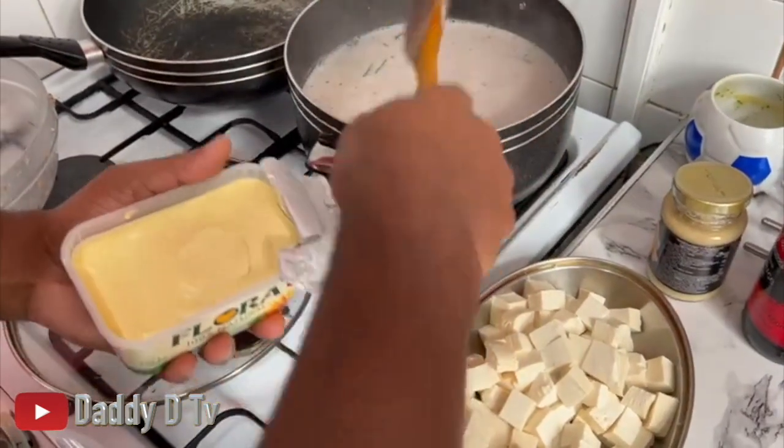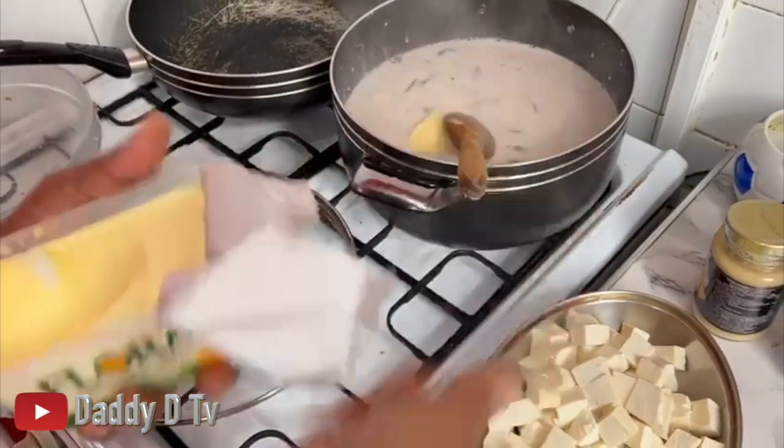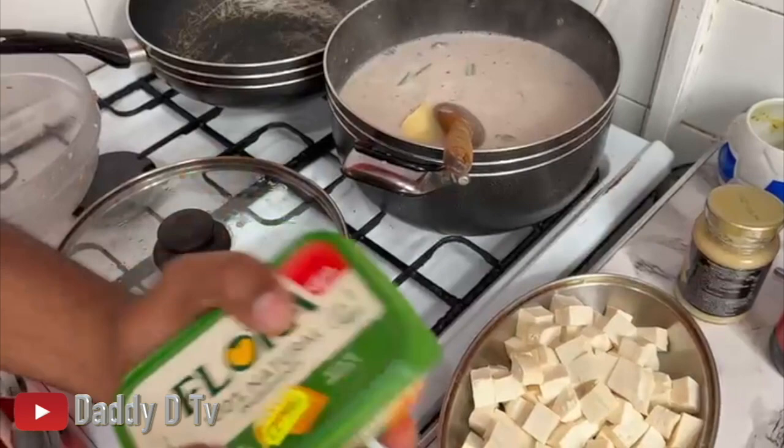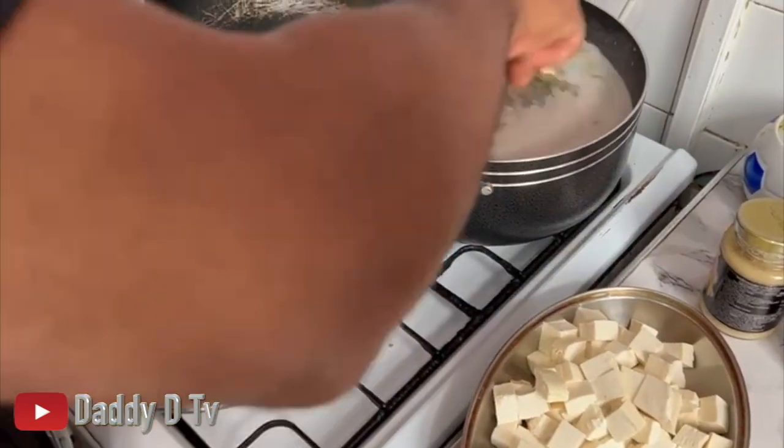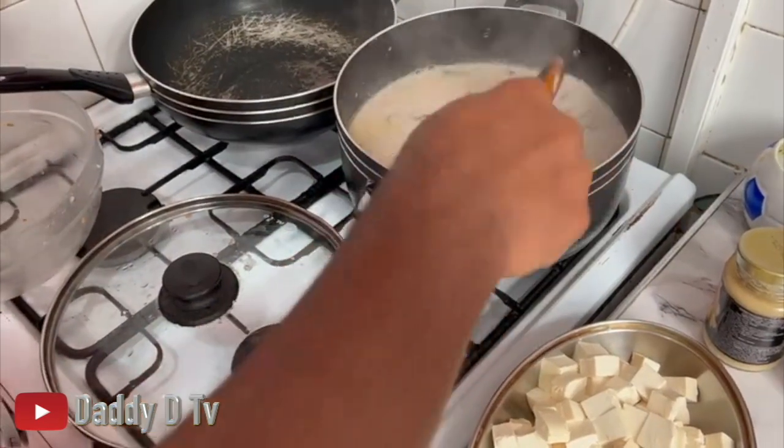This is some vegan butter, guys - I'm gonna get some in there as well. I'm gonna leave this to cook on.